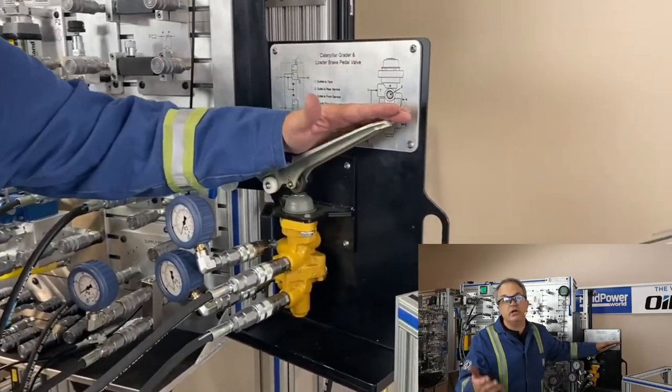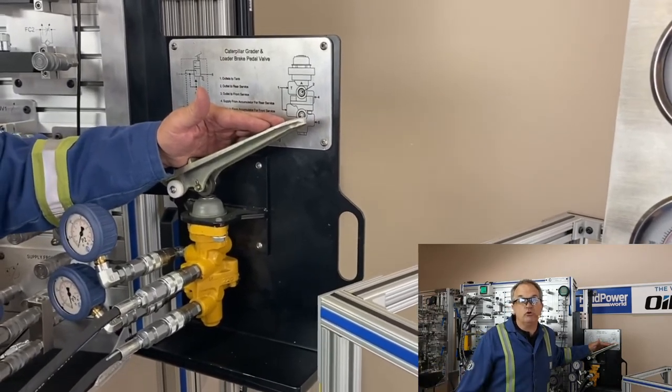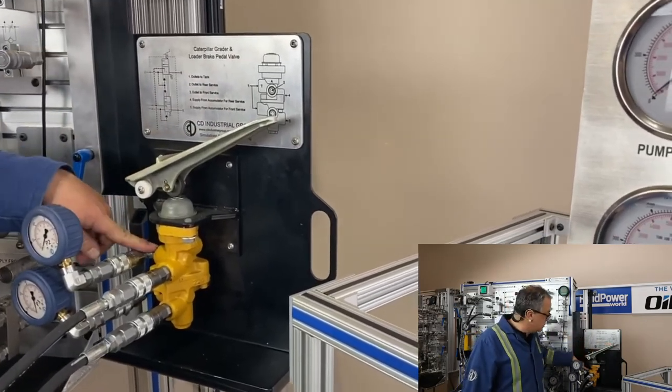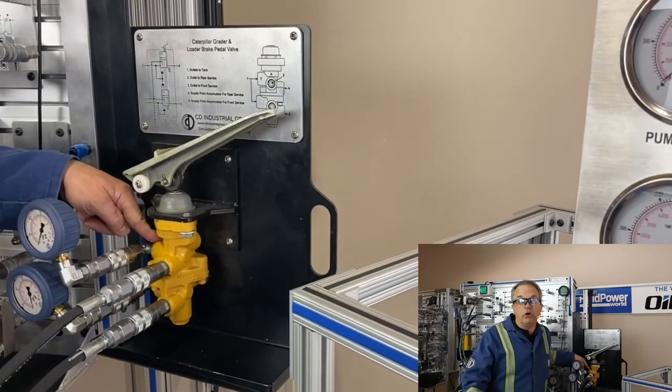Where do you find this? You find this inside a front-end loader, a grader, a mining haul truck — that type of equipment for hydraulic brakes. And in fact, this particular one I'm quite sure was from a particular Caterpillar model, a front-end loader, as I recall.